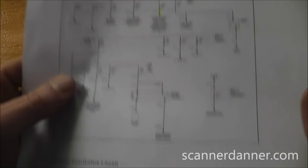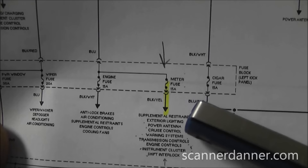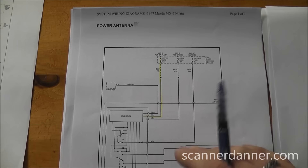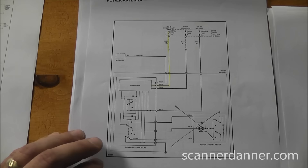Next is the power antenna. Power antennas are known for shorting — a very commonly shorted component. On visual inspection, the antenna has been replaced with a manual one and unplugged. However, all the original wiring is still there so we still want to inspect it. The meter fuse feeds the power antenna relay, which is a solid-state device. Since the motor unit is gone, we just inspect the connector to make sure there are no issues.